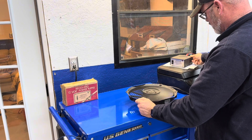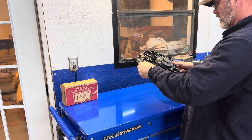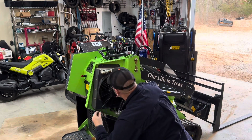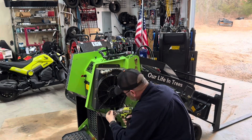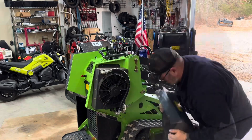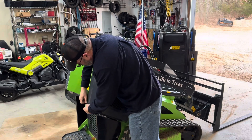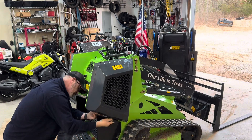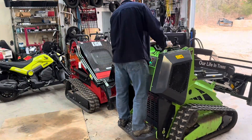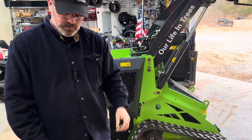It draws too much power for the old power supply, but it works. I had a bolt go underneath and I got my bolt back.